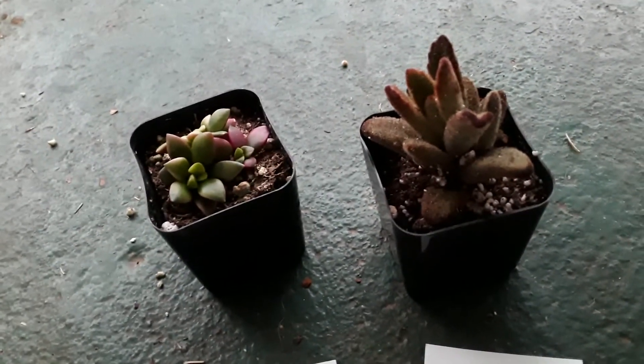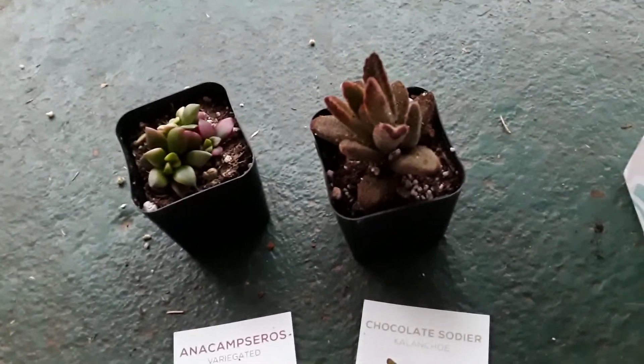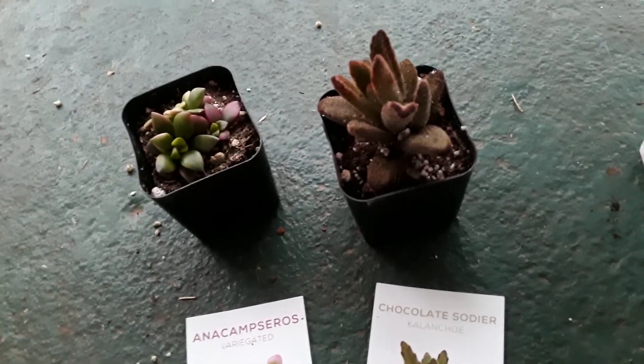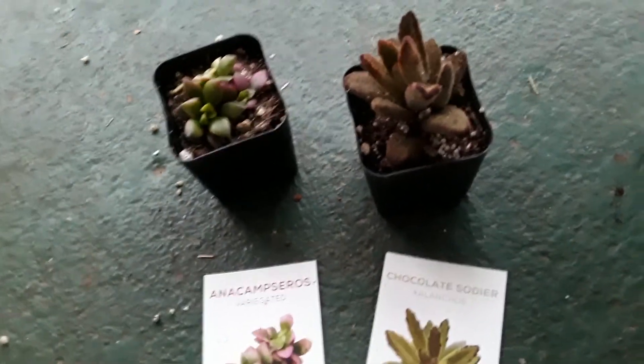Their little succulents are adorable and this would make the perfect gift for anybody that loves succulents and also loves to decorate, because it's so simple and easy — they just come right to your house and you have a few new little house plants to play around with. I hope you guys enjoyed this video; this was the cutest little unboxing of plants I've ever done!